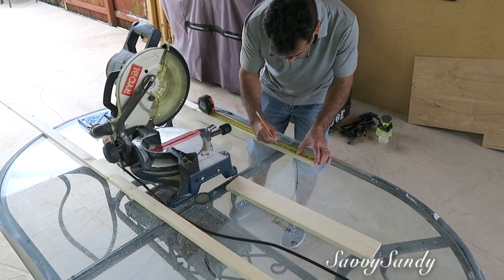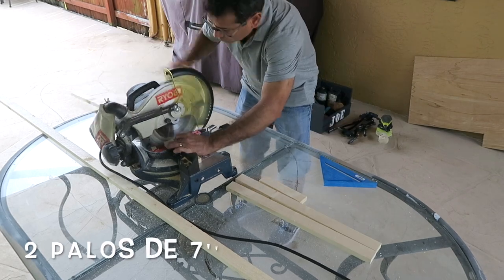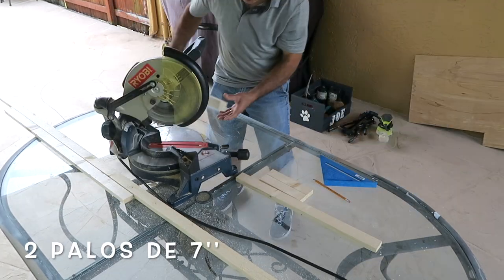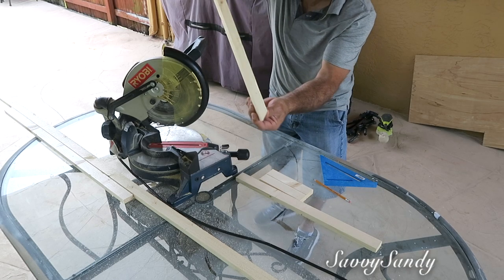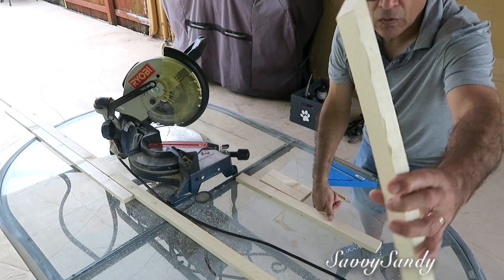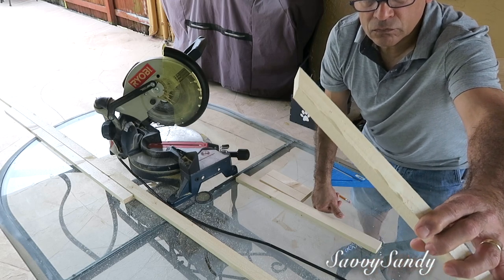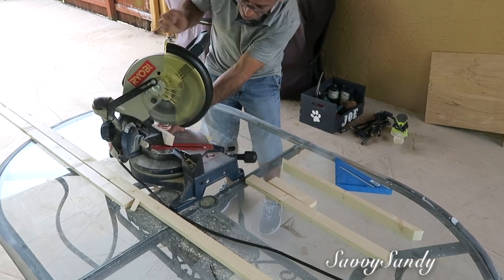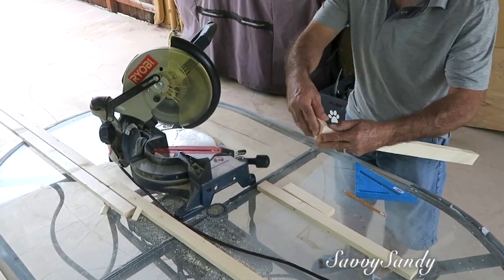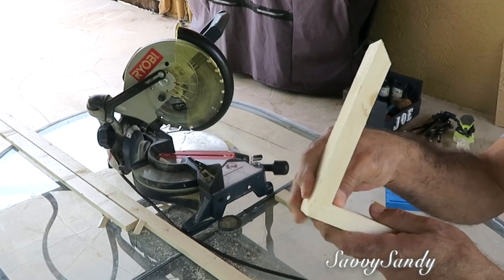Ahora va a medir dos palitos más y los va a cortar de 7 pulgadas de largo. Enseguida él va a cortarle los ángulos tanto a los palitos de 21 pulgadas como a los de 7 pulgadas, y va a quedar más o menos así. La idea aquí es que se junten los dos palitos de esta manera, para así poderlos pegar bien en las esquinas.